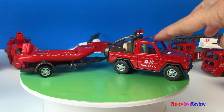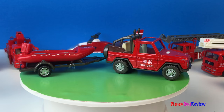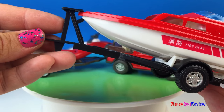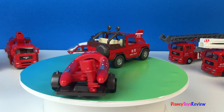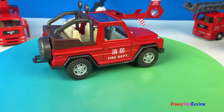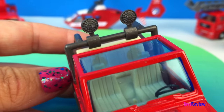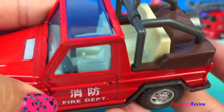First we have this Jeep that can carry a small raft or a boat. And we have two trailers. It has a spare tire and it even has some rescue lights. This is a great Jeep.